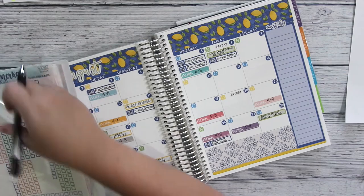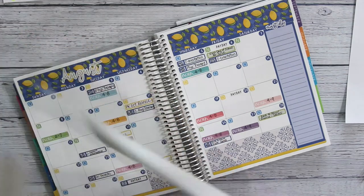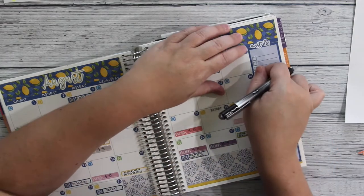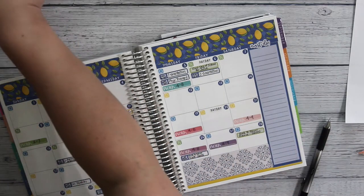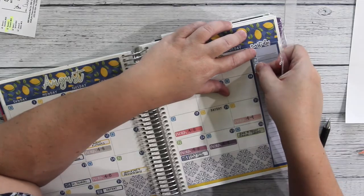Now it's time to work on my sidebar. I am using the Planner Kate checkboxes. What I'm going to do is use a checkbox for each activity that I want to make sure to get done during this month, and once I complete it I will check it off.